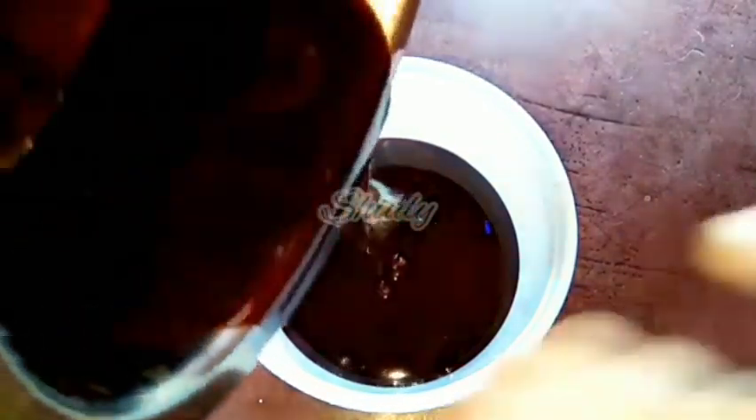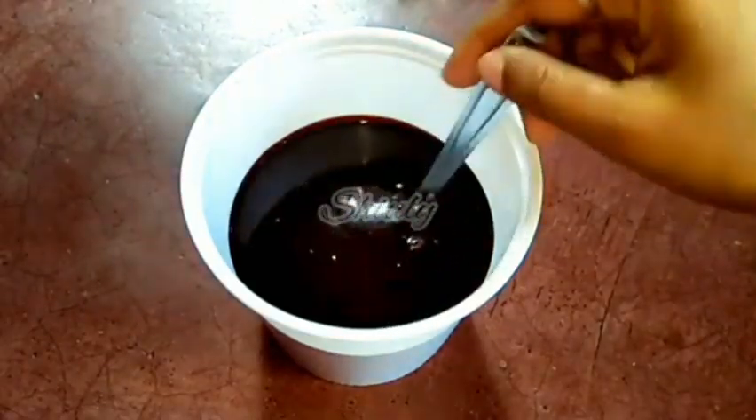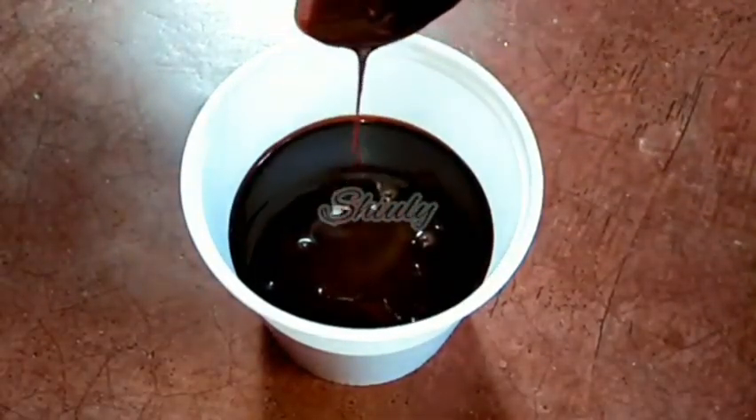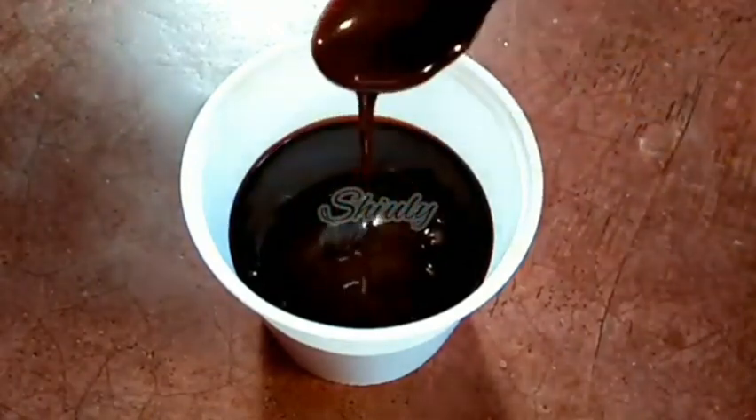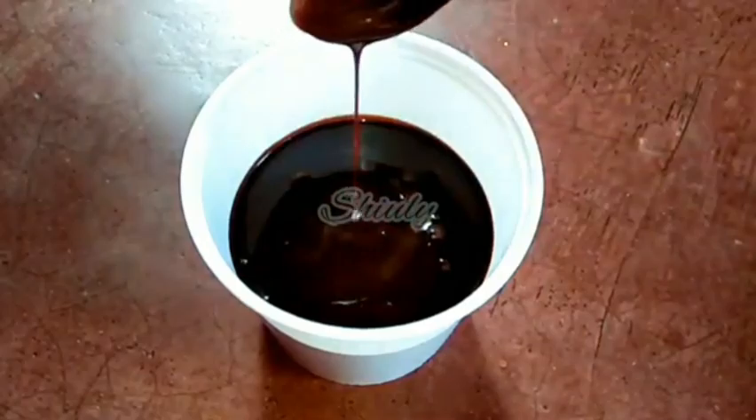Now you can use this chocolate syrup for making hot chocolate, chocolate milkshake, garnishing coffee, coating doughnuts, making chocolate ice cream, and more. So guys, try this simple recipe at home and forget the market ones. Don't forget to share your experience if you try this recipe. Let's go for our second recipe.